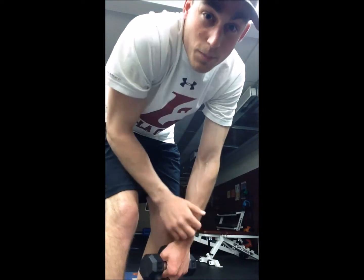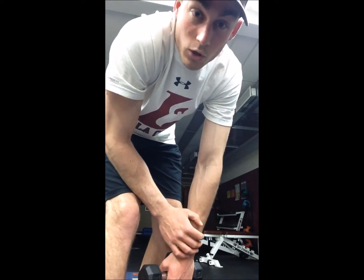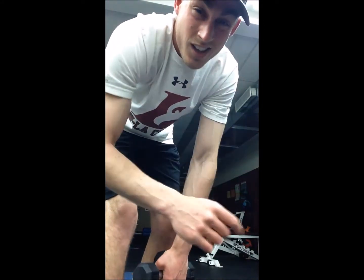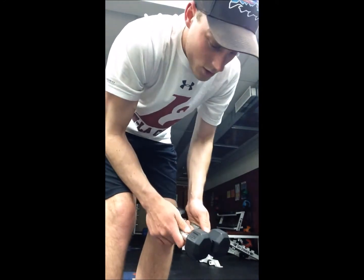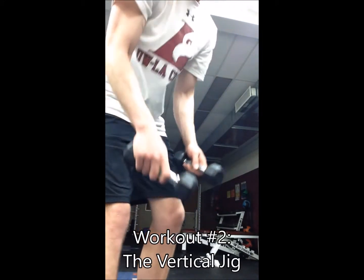Now here on the Mississippi River, we like to fish a lot of walleyes — also known as walters. And a common technique for them bad boys is vertical jigging. So this is the vertical jigging workout right here.